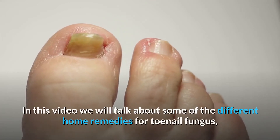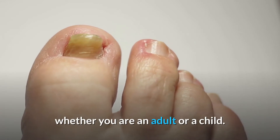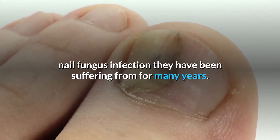In this video, we will talk about some of the different home remedies for toenail fungus. Whether you are an adult or a child, these remedies have proven successful in helping people get rid of the nail fungus infection they have been suffering from for many years.